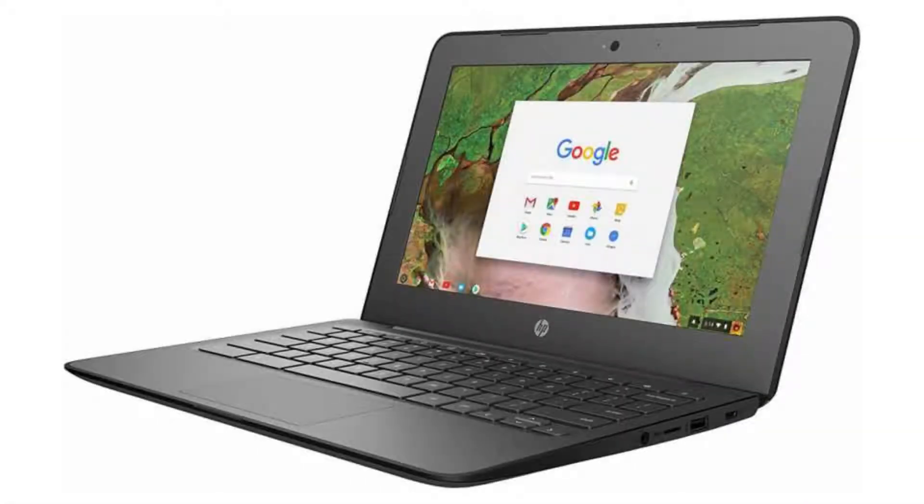Today we are looking at the HP Chromebook 11G6EE. This Chromebook is made for active scholars who need a speedy Chromebook in the classroom. It comes with a durable frame with rubber-reinforced corners and a spill-and-pick-resistant keyboard.